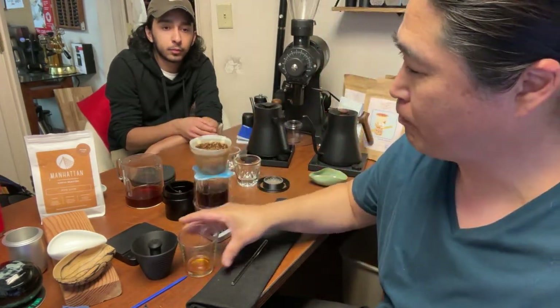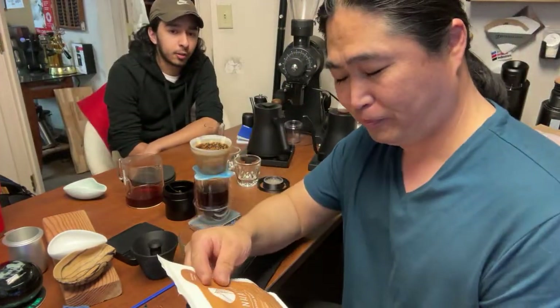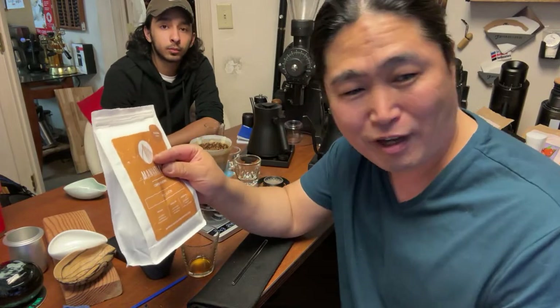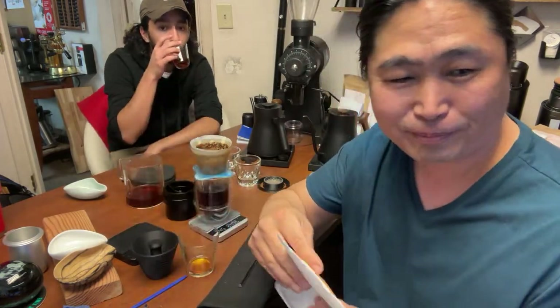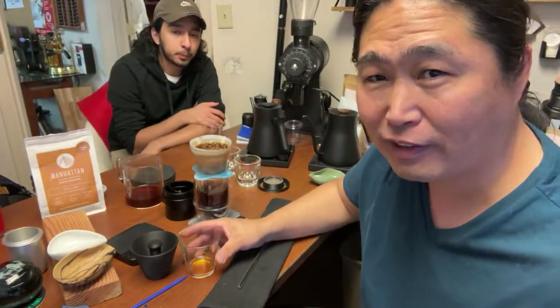It's a washed coffee — pretty light roast. Whenever I drink washed coffee I can tell right away. Very light, very tea-like, not a whole lot of excitement — but nicely balanced.